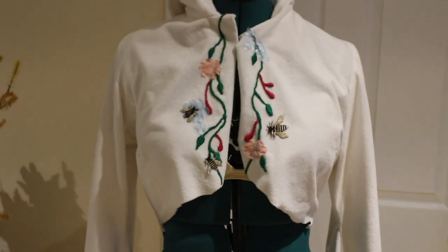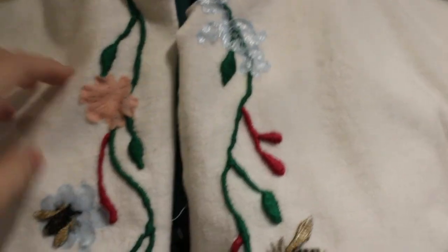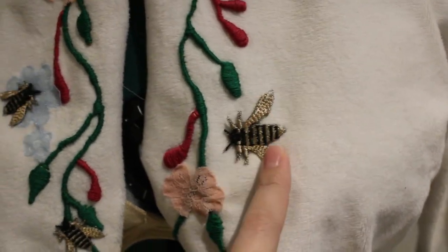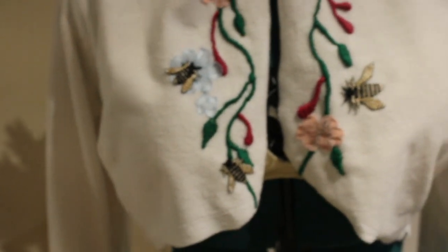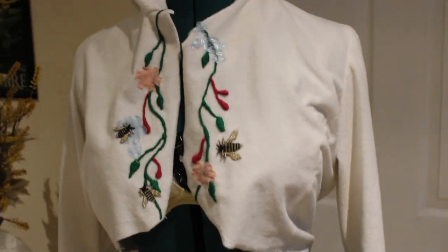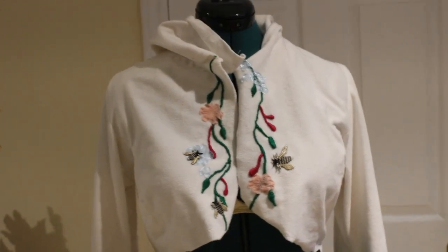Back again with another embroidery update. I've got the appliques all cut out and stitched on here. I found this mesh bee fabric, cut out the individual bees and hand sewed them all on. Same with the pink flowers and the blue flowers. Here's the bottom of the sleeve, and the bodice is done. The next thing to do is take the sleeves off because I want to add that little puffed half sleeve, then sew the long sleeve back in and add the cuff to the bottom of the puff sleeve.